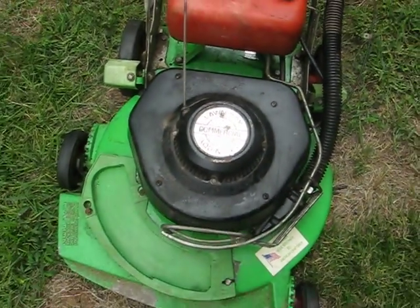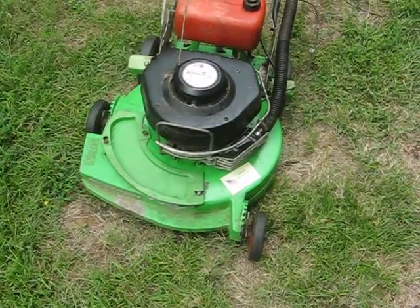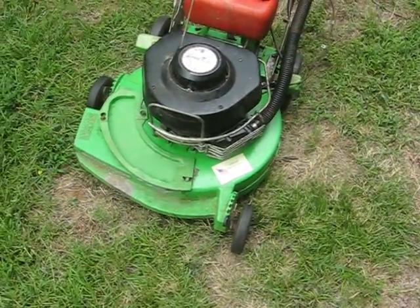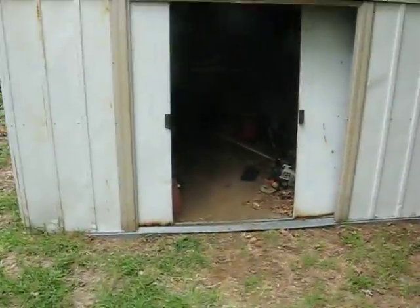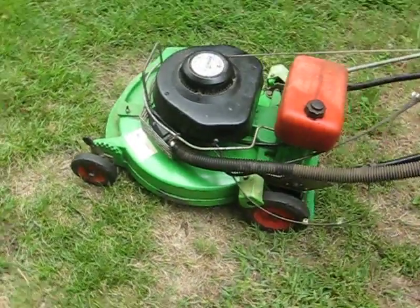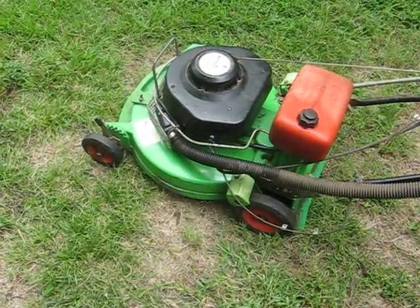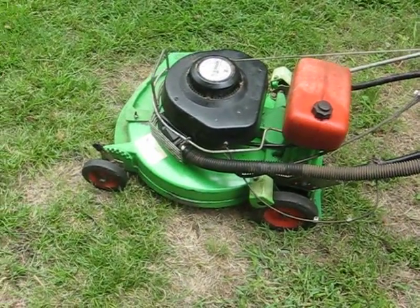This is a 1986 Lomboy 8461 commercial model. It's been sitting in this building right here for about five years and hasn't ran, hasn't cut grass since. I've spent a few weeks working on it every now and then in my spare time, and I've just now got it to run.